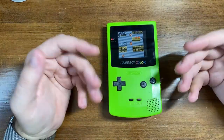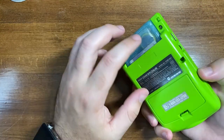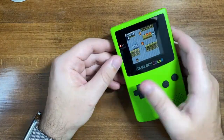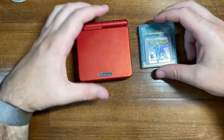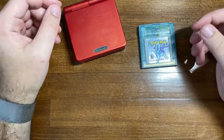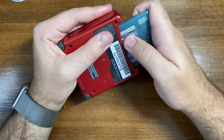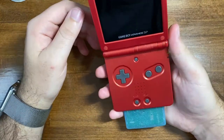This is a fairly quick process. It's exactly the same as replacing it normally. The only difference is that we are going to do it while keeping the cartridge powered on. What I will do is use my Game Boy Advance SP to keep the cartridge running and playing while we swap out the battery. You can also use a Game Boy Advance as well if that's what you have — you just need something that is going to play the Game Boy game.